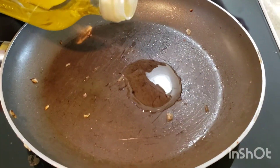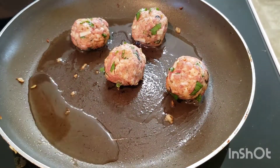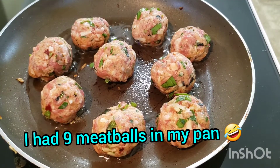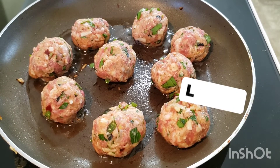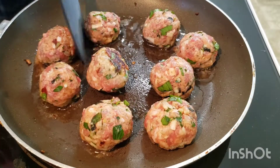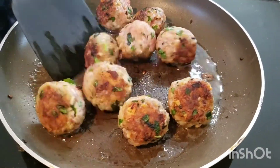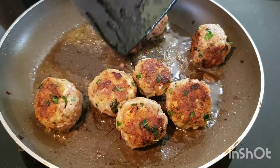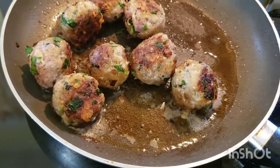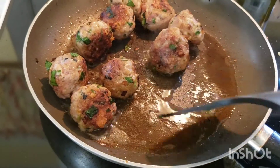Once they've had their time in the fridge, start heating up a pan, add some olive oil, and put about six to seven meatballs in your skillet. You don't want to overcrowd the pan. I love the sound these meatballs make when they cook. The key to a good meatball is getting a golden brown sear on all sides — you want that crunch and the soft interior of the meatball. Once your meatballs have been browned on all sides and they're smelling amazing, they're ready to come off the heat.